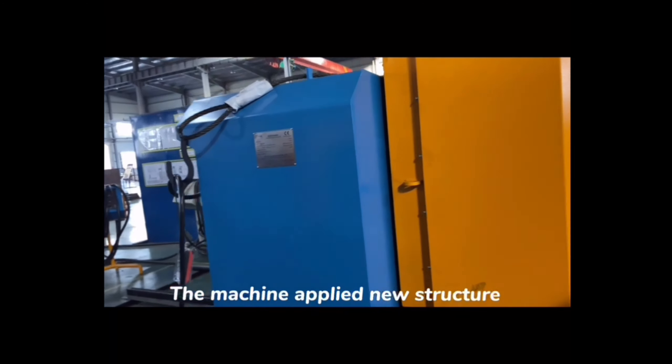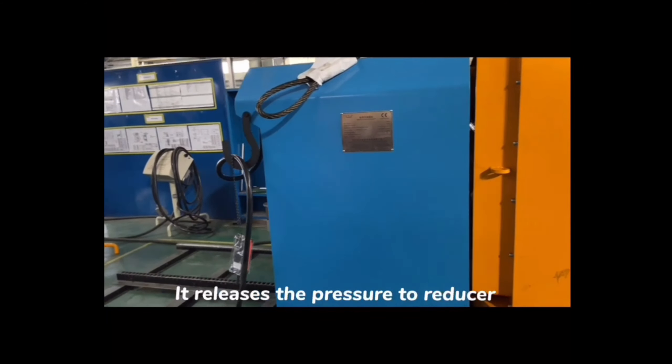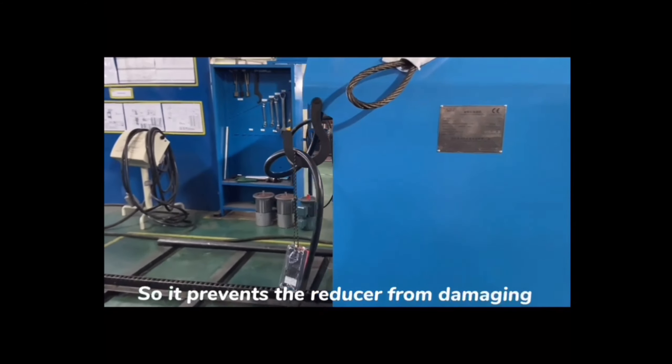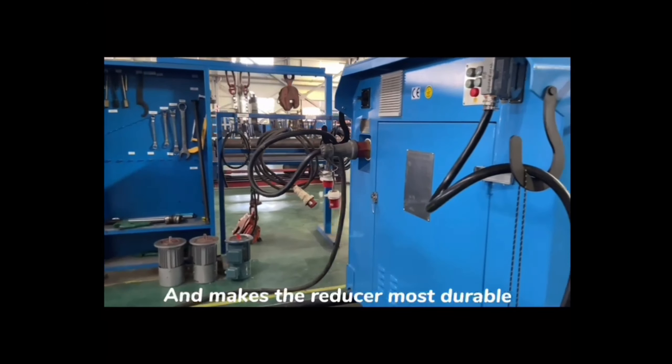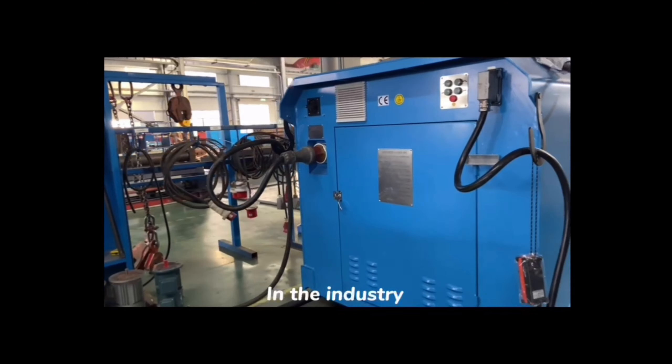The machine applies a new structure: it releases the pressure to the reducer, which prevents the reducer from being damaged and makes the reducer the most durable in the industry.